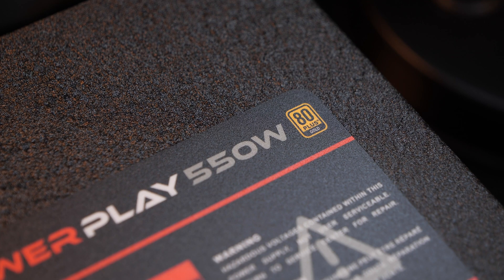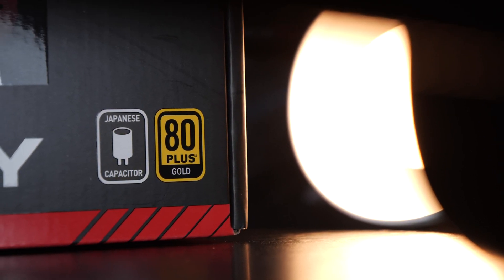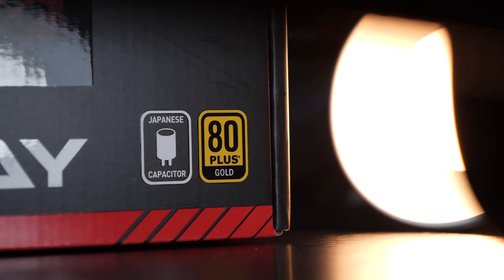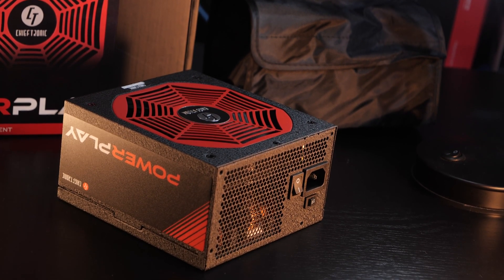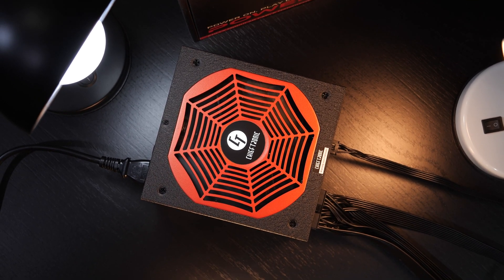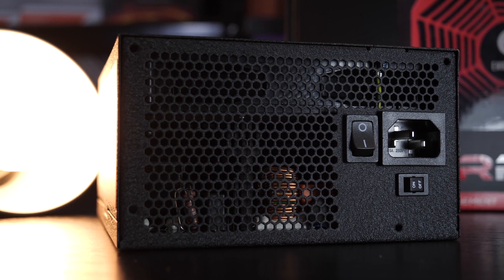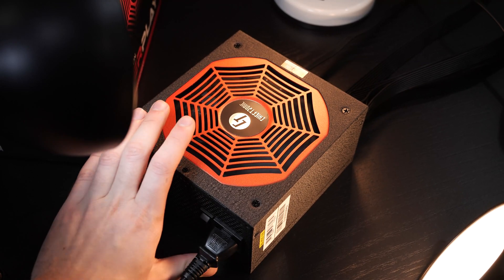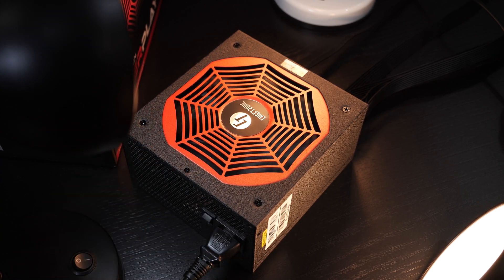Needless to say, we are once again looking at an 80 Plus Gold certified power supply — anything below the gold standard I personally would avoid nowadays. According to Chieftronic, only Japanese capacitors are used here, something I will check later in the video. A bit of a shame that we only get a 3-year warranty here; they easily could have made it 5 years. Taking care of cooling is a 140mm fan, which remains fairly quiet for the most part. Chieftronic also follows the latest trends with semi-passive cooling onboard. By putting that zero RPM switch to on, under light loads and low temperatures, the fan will remain off. Once a specific temperature is reached, the fan will spin up for one to two minutes at a higher RPM, but turns itself off again fairly soon.